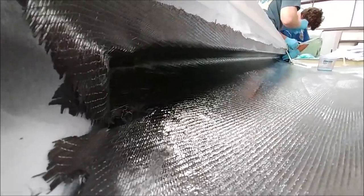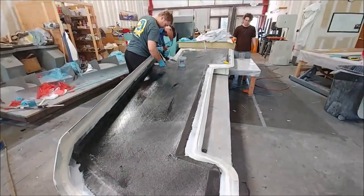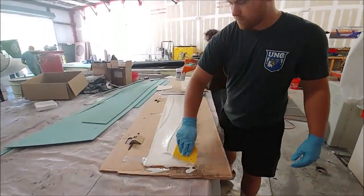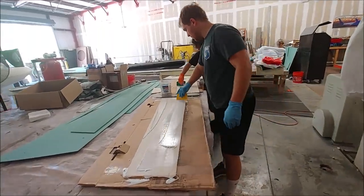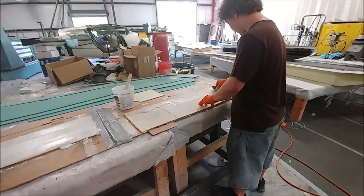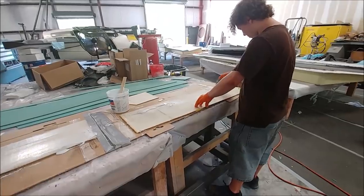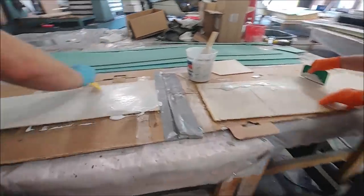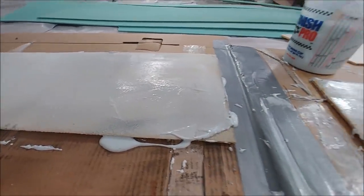Here you can see Keith and Devin wetting down the core pieces with a mixture of resin and cabocel to get good penetration of the resin through the porous parts of the core. That core is also a little bit perforated in places to allow it to bond nicely to both the inner and outer skin layups with the carbon fiber biax.